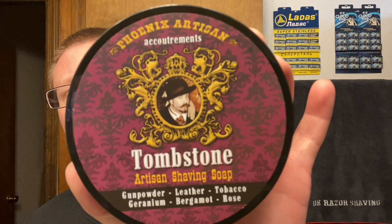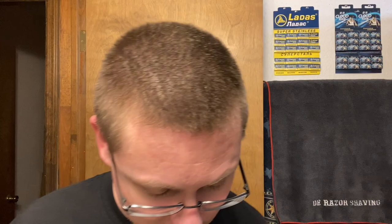The soap we're going to be using today is something I've wanted for a while: Phoenix Artisan Accoutrements Tombstone Artisian Shave Soap — gunpowder, leather, tobacco, geranium, bergamot, and rose. The rose is actually lady banksia white rose sourced from Tombstone, Arizona. It's got Doug Smites on the front — 'I'm your huckleberry.' That's what I get: leather and gunpowder.